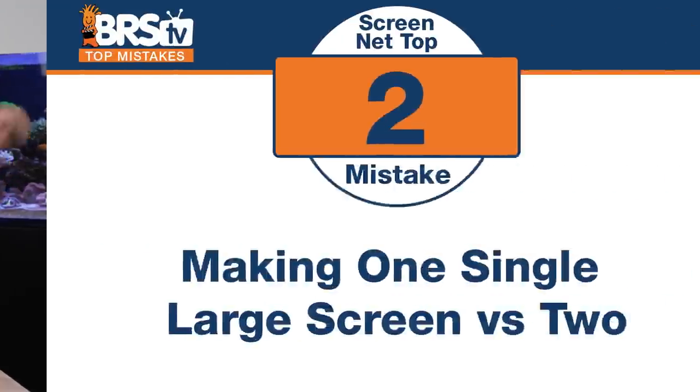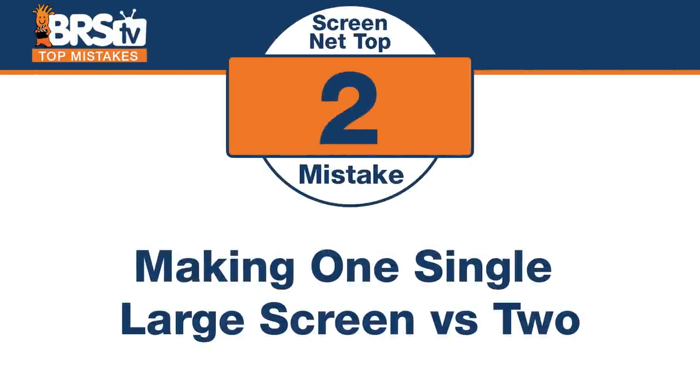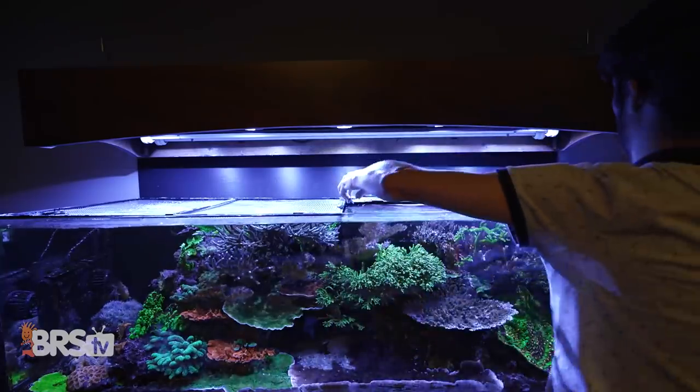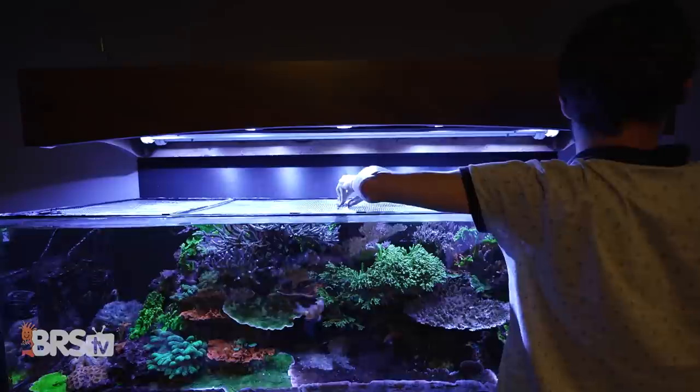Number two. I've made this mistake before. The one that brought this to light was the 160, and that is making one giant screen net top when you should actually just do two. Taking that single screen off the top of the 160 is such a pain — you get a corner in the water, you've got to balance it just right. When we should have just made two, and now we have two. I can pull one off if I need to do maintenance on one side, and the other off for the other side. But at least half my tank's covered. If you have one big giant one, you have to take the whole thing off every time. But if you have two, you can slide one on top of each other and slide it back and forth. It doesn't really get any water anywhere. So often, instead of making one big giant one, consider two smaller ones instead.